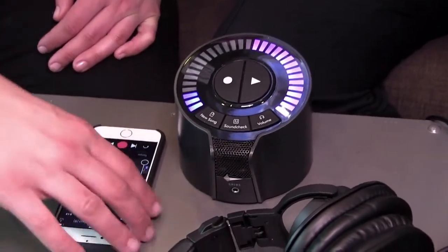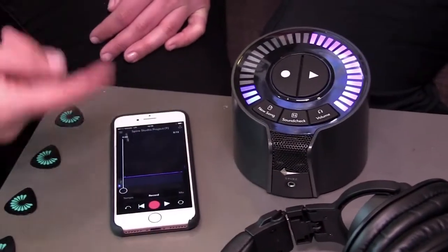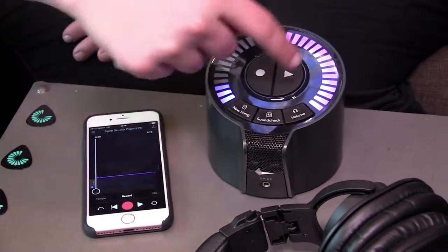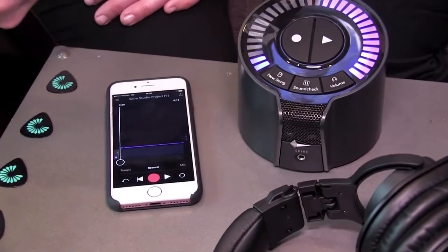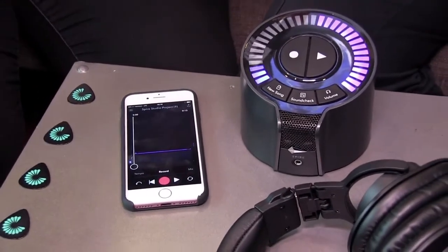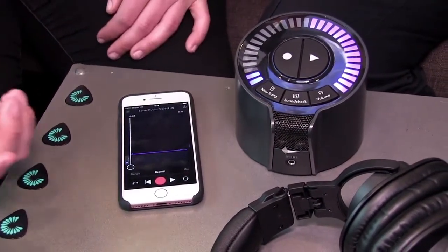What I'm doing right now is arming the next track. This is our first track, and by pressing record again I've armed the second. Again, something we've simplified and made easier for folks that don't really understand that process.